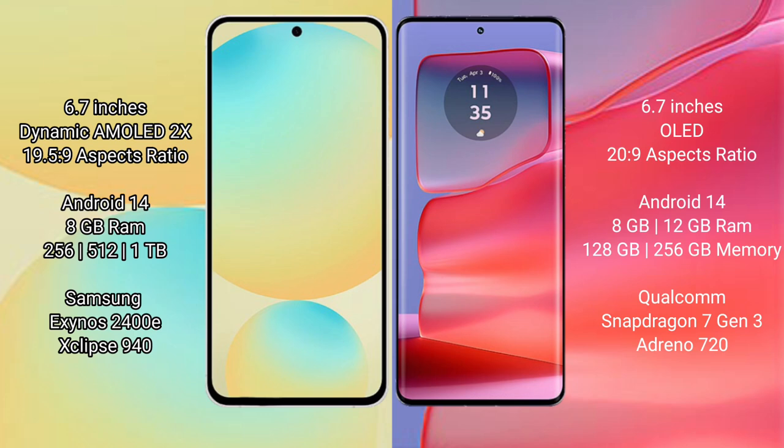Samsung Galaxy S24 FE features a 6.7-inch Dynamic AMOLED display with an aspect ratio of 19.5:9. The Motorola H50 Pro also features a 6.7-inch OLED display with an aspect ratio of 20:9.